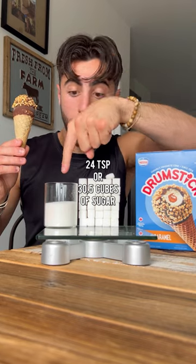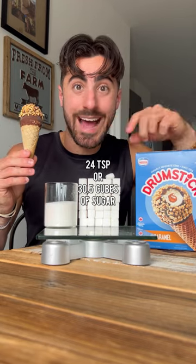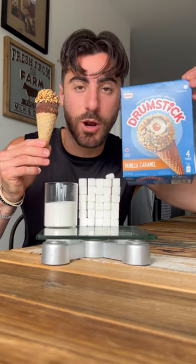So that's either 24 teaspoons or 30 and a half cubes of sugar in this entire box of drumsticks.